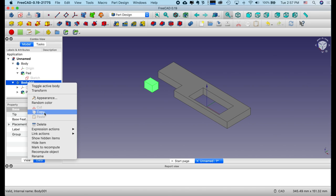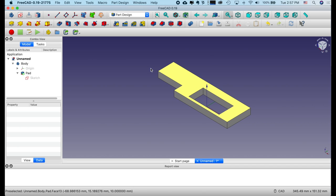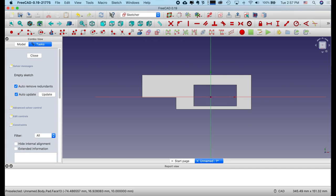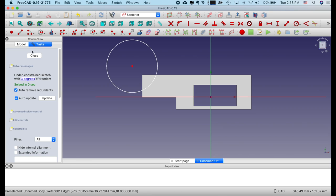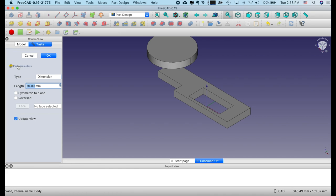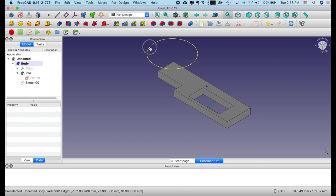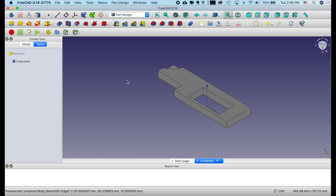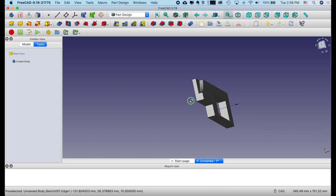I'll delete the second body since we don't need it. Now I want to put a hole right in here. I select this face with the left mouse button and create another sketch on top of this face. I'm going to draw a circle because I want to cut off the corner. Right mouse button to release the tool, then close. If I go to Tasks and select Pad we get another object — but I don't want to add; I want to select Pocket instead. That just cut off part of that corner.